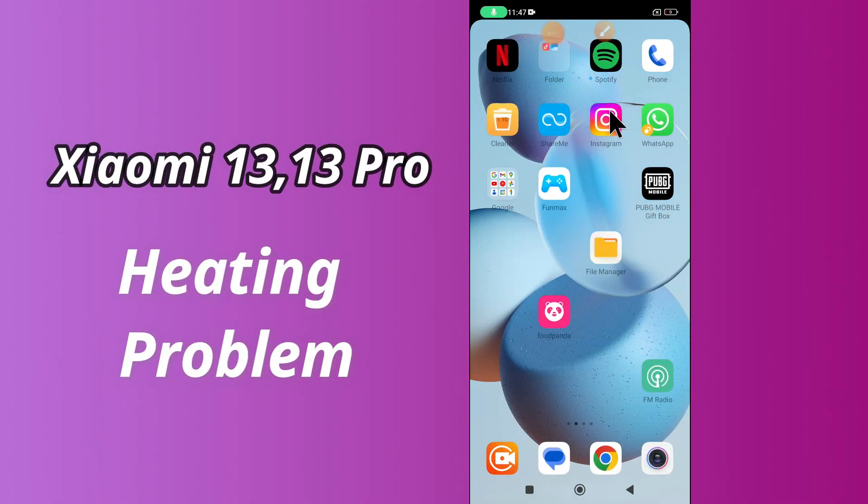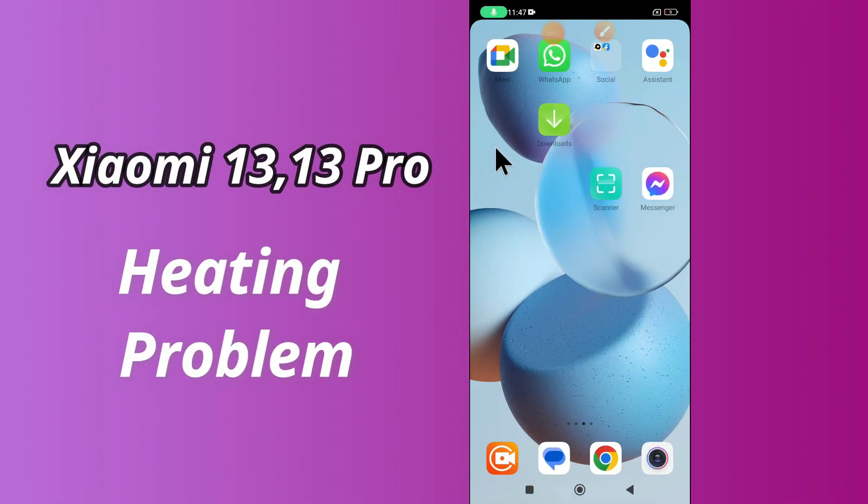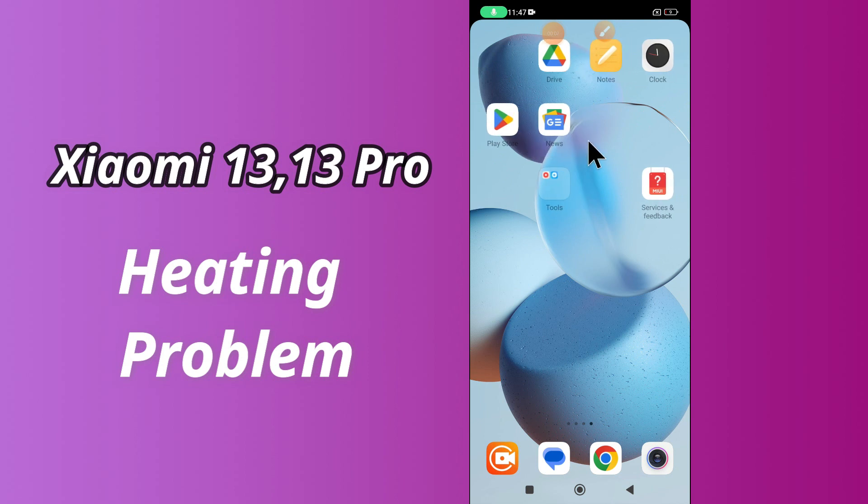Hi everybody, hope you are doing great, welcome to my YouTube channel. In my today's video, I'll be telling you how to fix heating problem in Xiaomi 13 and 13 Pro.